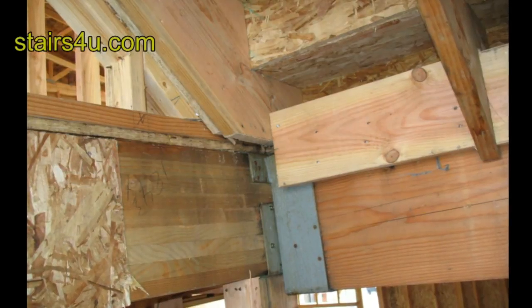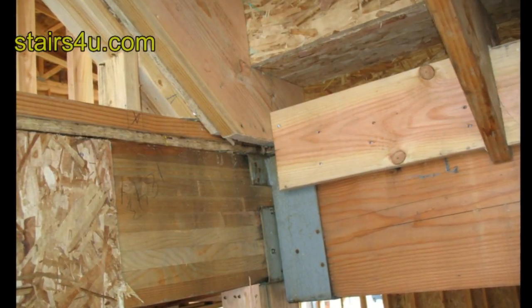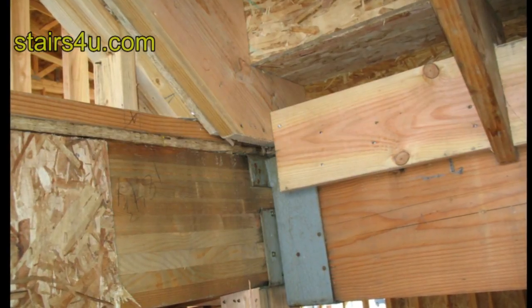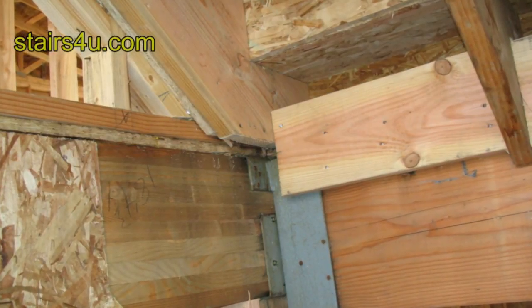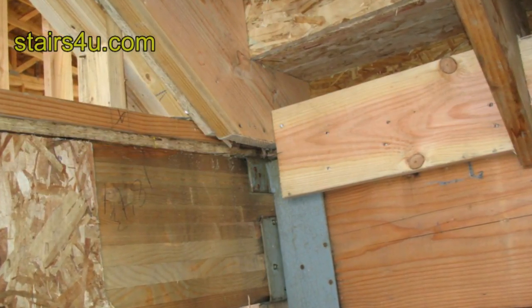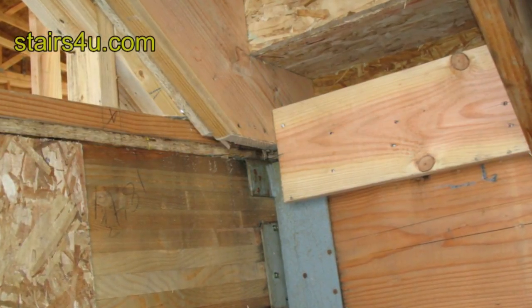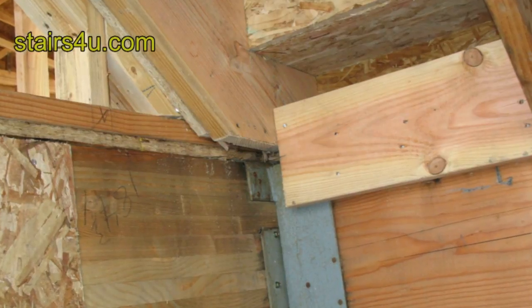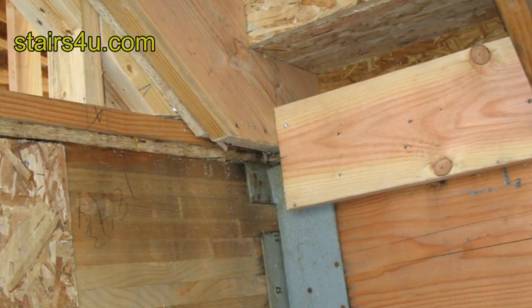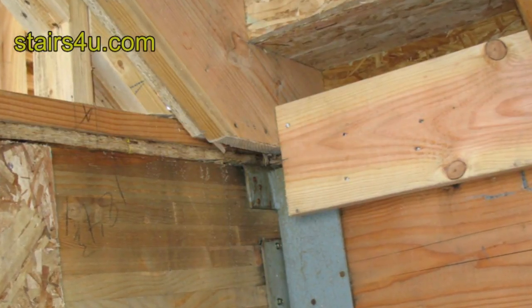It's not a bad idea. The carpenter who built the set of stairs nailed the stair stringer to the bottom of the top floor framing plate. That's not a bad idea, but the problem here is if the stair stringer ever splits, you're going to have a problem. Another thing you could have done was run the pressure block underneath the stair stringer — that would have given you a little more support.